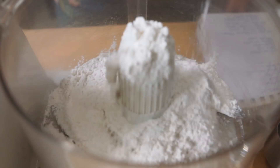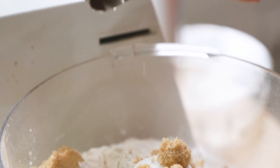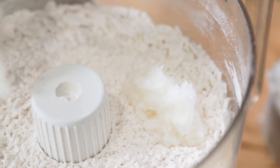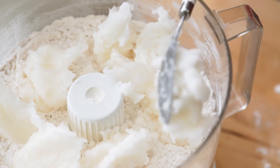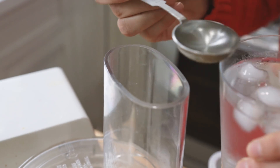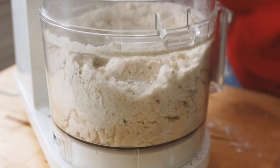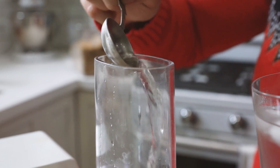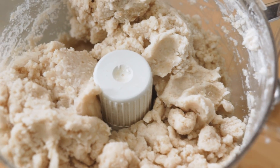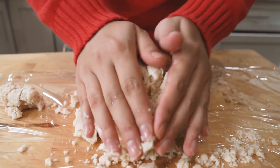For your dough, whip out your food processor and add two and a half cups of all-purpose flour along with about a teaspoon of salt and a quarter cup of brown sugar. Mix that until combined. Then take a cup of really cold coconut oil or butter, cut it into small pieces, add it to the food processor, and mix until you get a wet sand texture. Add ice cold water starting with three tablespoons, mixing and adding a tablespoon at a time until the dough is flaky but holds together in a ball — we used about six tablespoons total. Wrap it in saran wrap and refrigerate for one to two hours.